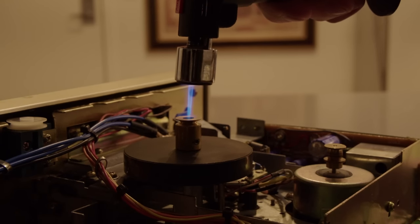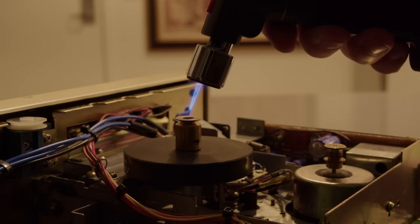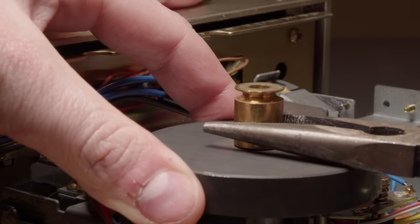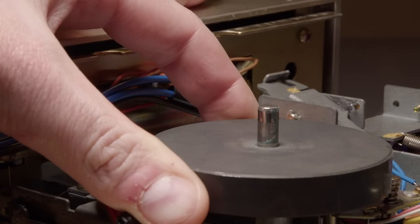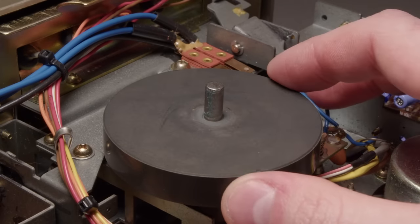Just more heat to melt that Loctite. A little bit of twisting and it pops off. And that led us nowhere - there is no reason to remove that.